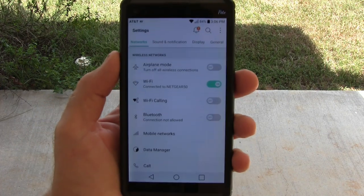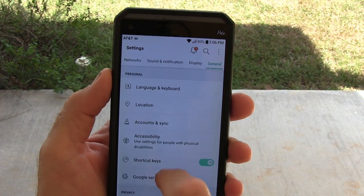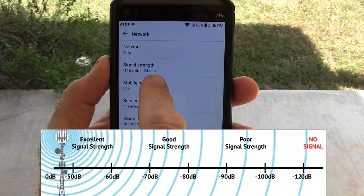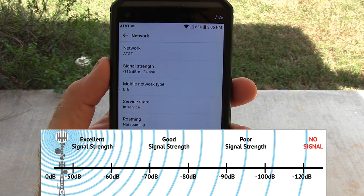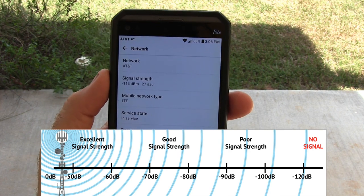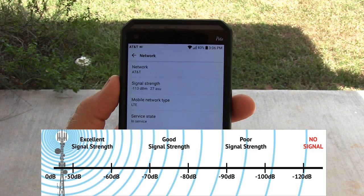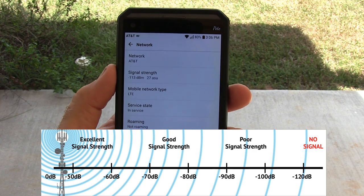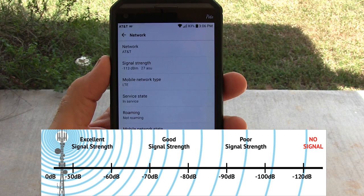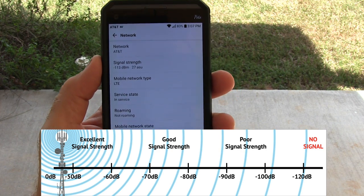I am on my front porch checking for signal strength. I have an Android phone — go to settings, general, about phone, and then network to see signal strength. I'm getting about 114 to 116 dBm, which is terrible. You get a lot of dropped calls around 113 to 115. The lower that number, the better reception. A minus 60 would be just about perfect. So we are at minus 113 right now, which is horrible. I can still make calls, but barely.